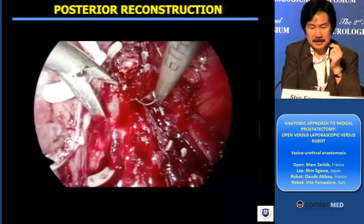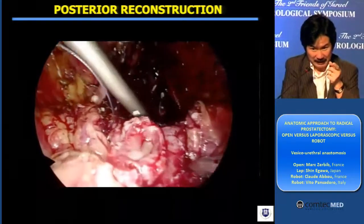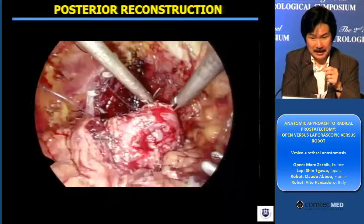And to — I suppose — to the level — you'll see the bladder opening, and you'll see the circular muscle well-preserved of the bladder neck opening.